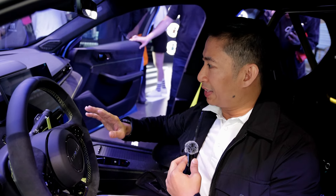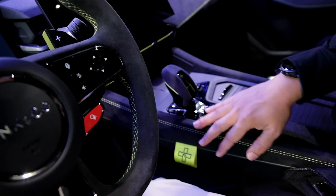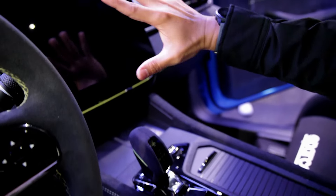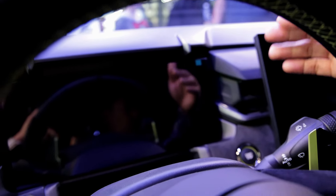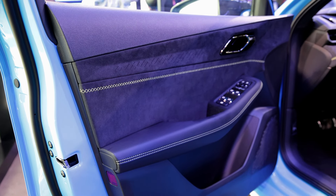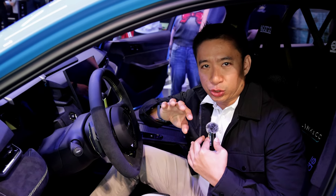The rest of the interior has a lot of alcantara — on the sides with gorgeous yellow stitching, on the dashboard, and on the door cards. There's a large approximately 13-inch infotainment screen and a digital gauge cluster screen as well. This cabin is clearly meant for a car that will be taken to the track.